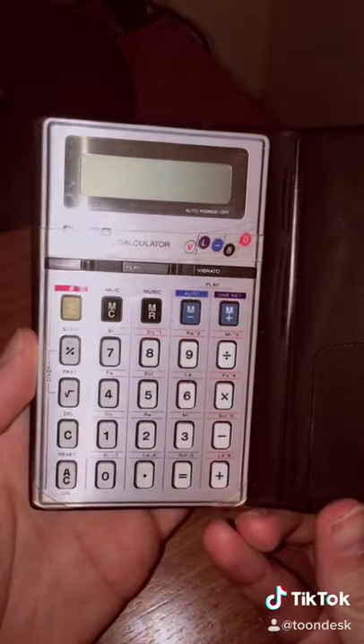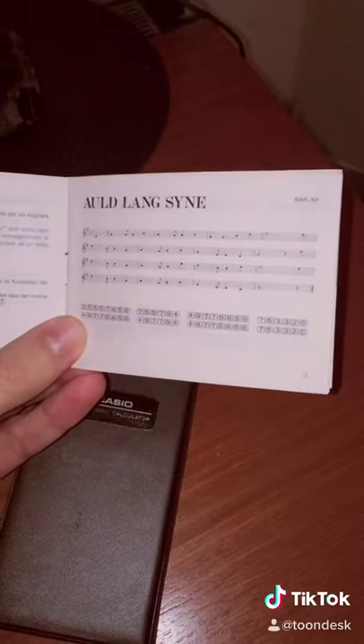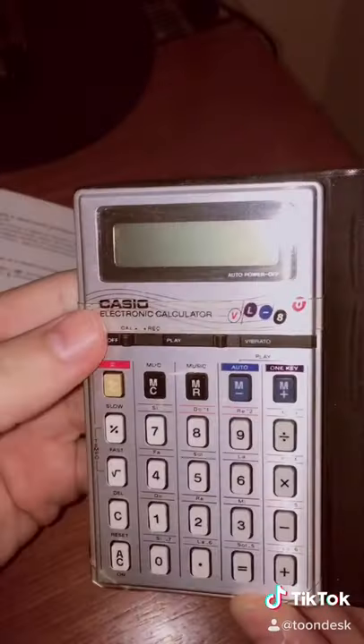Wow, so there's our calculator. Look at that. And look at this, I even have the original songbook it came with. Since it's the beginning of the new year, let's play the new year's theme. All you gotta do is follow along with the numbers. Okay, here we go.